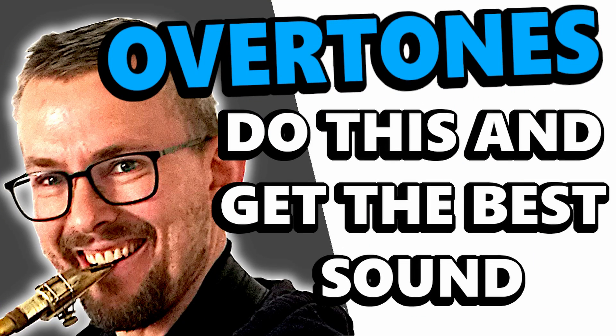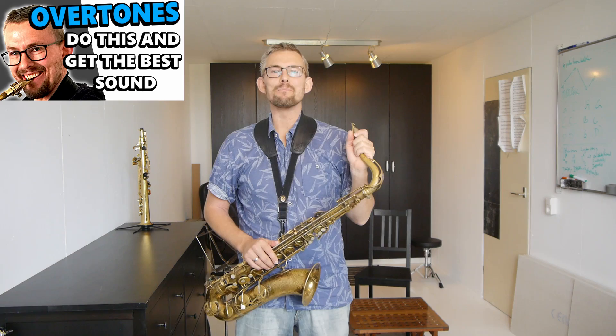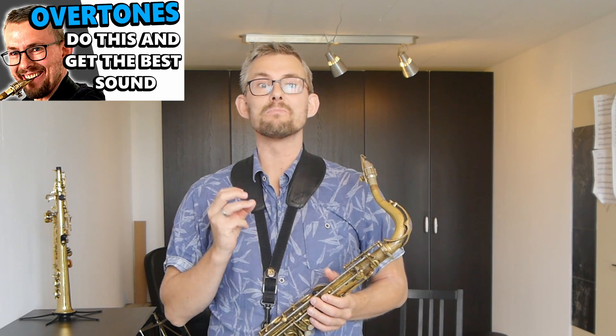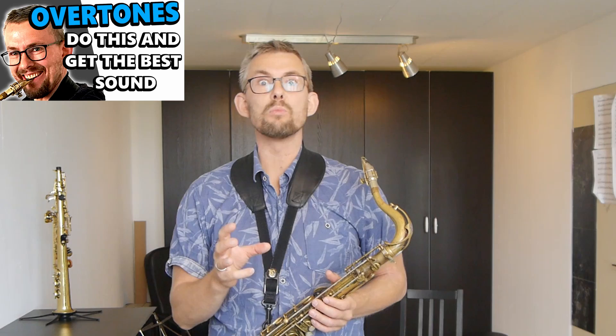Overtones: do this and get the best sound. Practice overtones and get a much richer sound and better tone control. Overtones make your sound richer. You want a rich sound with a lot of overtones present. With a lot of overtones in your sound, your sound gets more projection, it becomes more powerful, and you get much better control of your sound.